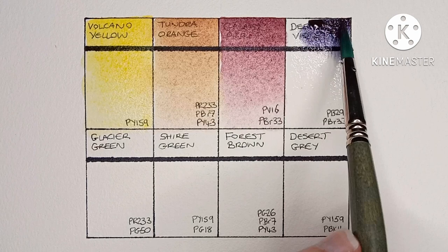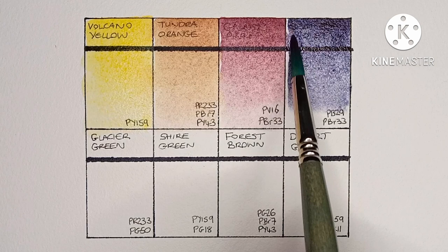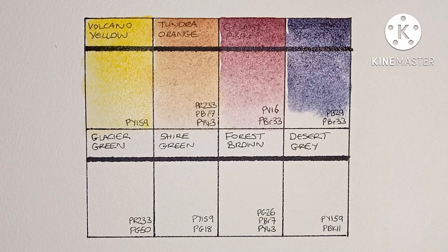Next is Deep Sea Violet, and it's PB29 mixed with PBr33. Wow, another beautiful paint. I should dig out my PBr33 and try and mix some of these myself.